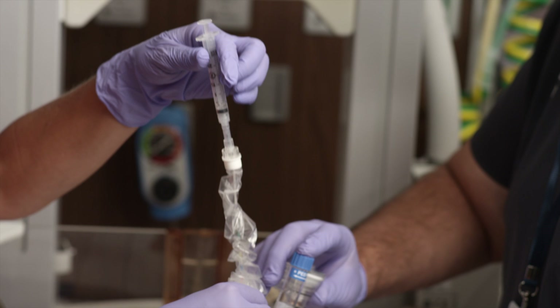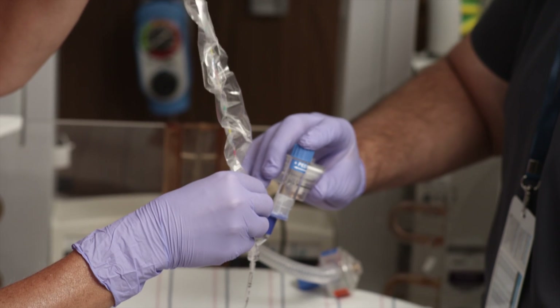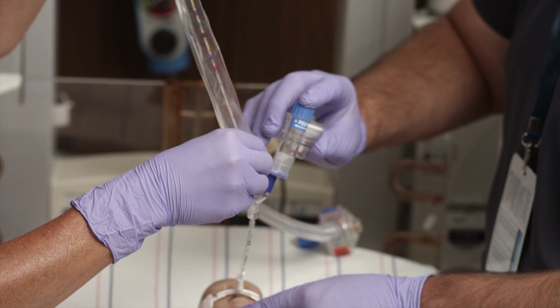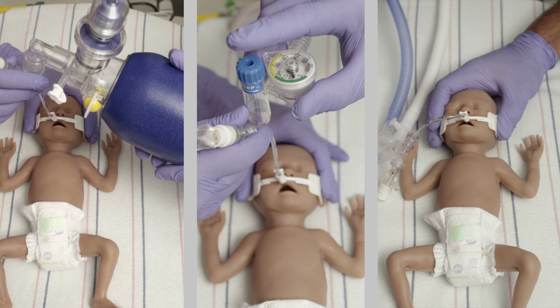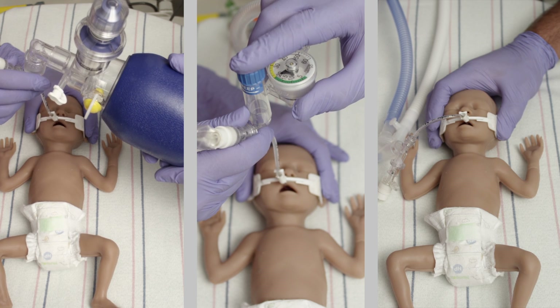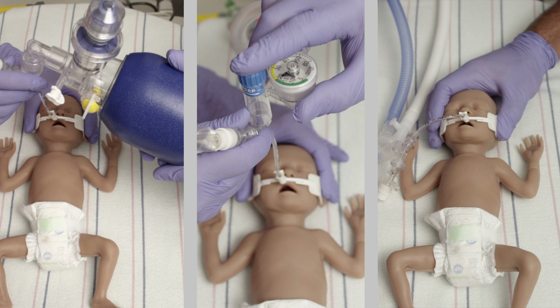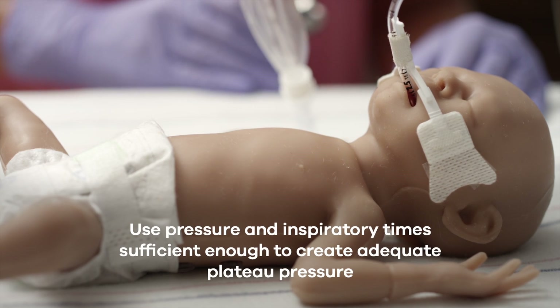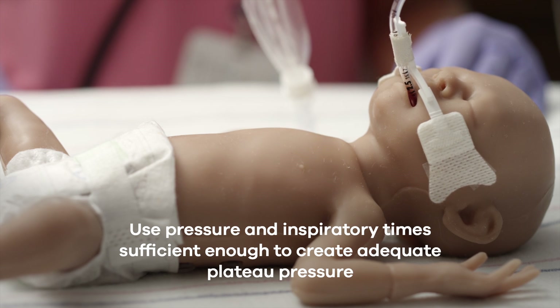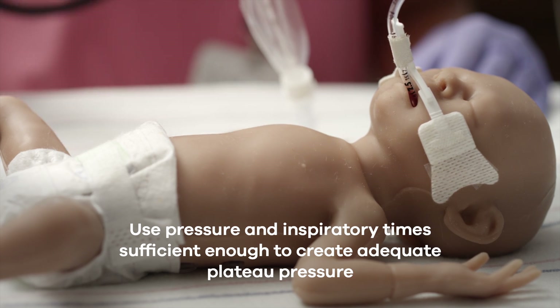After the full aliquot is administered, withdraw the catheter from the ET tube. Proper ventilation delivers the surfactant to the terminal airways. Ventilate the infant per your hospital's guidelines of care. Use pressure and inspiratory times sufficient enough to create an adequate plateau pressure. Adequate support is assured by observing normal chest movement, indicating the suspension has been pushed into the lung periphery and that the ventilation of the baby is appropriate.